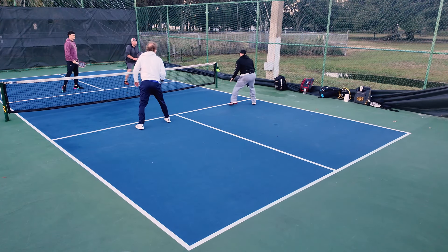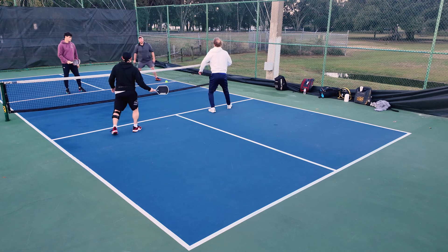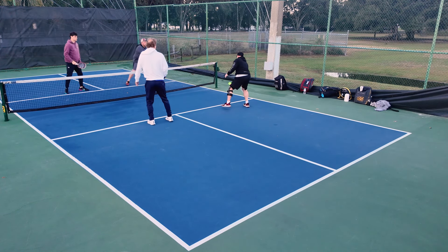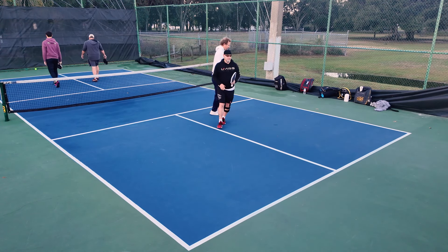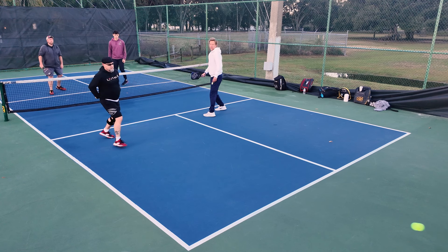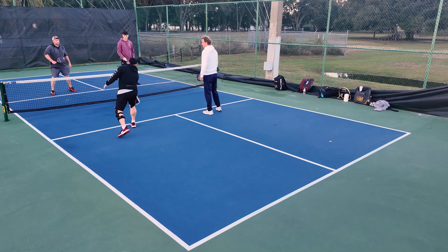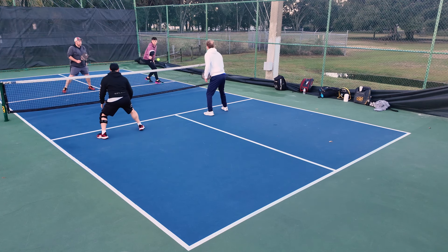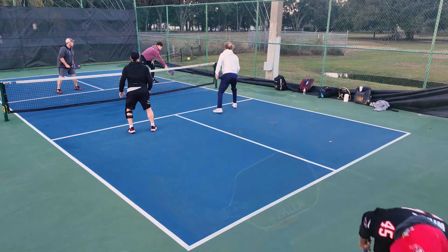When I assess new paddles, I typically gauge them at the kitchen line and what I feel like I can do there. This paddle, because of the high twist weight — and I haven't looked at the measurements yet, I'm just going by feel — definitely is great at the kitchen line. You have good touch with it, but it has enough power and pop that when you want to speed up the ball or sneak something past somebody, you're capable of doing it. I really felt comfortable up at the kitchen in dink battles, able to put the ball where I want with nice touch and comparable spin. It doesn't necessarily feel like a Gen 2 paddle — it really feels more along the Gen 1, a little bit softer feel, but that doesn't affect performance in the least.